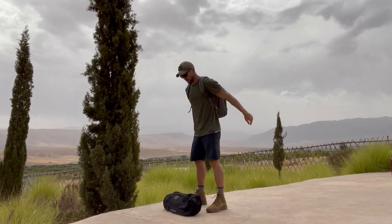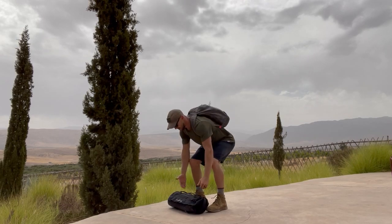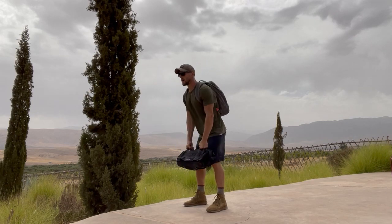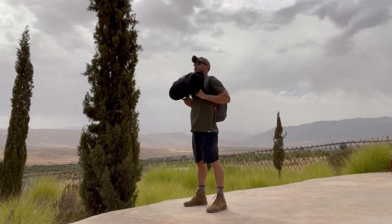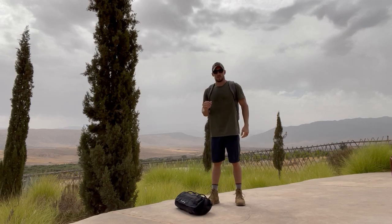Then the sandbag's going to go down, step around, and you're going to begin the cleans. Keeping that sandbag close to your body, pulling it up, popping it to the shoulders. Big hip drive here. Pull up and to the shoulders. Down and up. You're going to conduct seven reps.